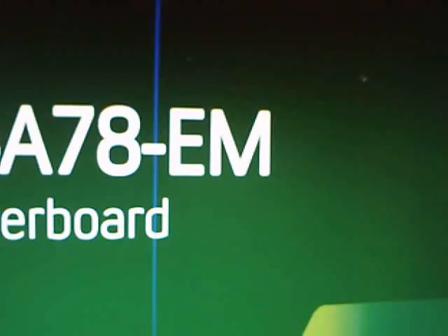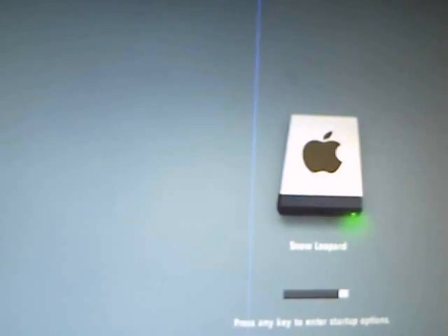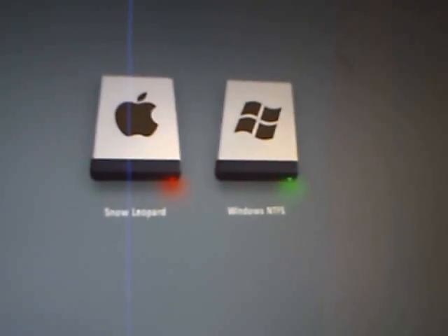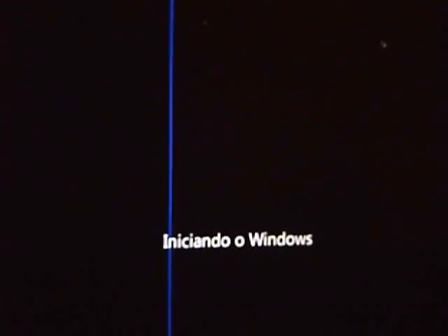I know. There's the motherboard again. Now Windows — Windows 7 Ultimate.